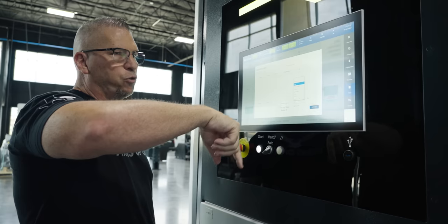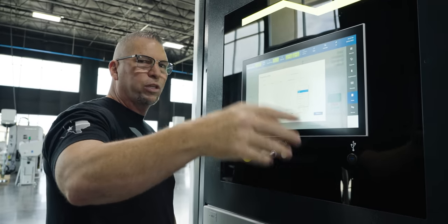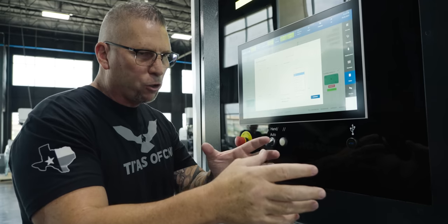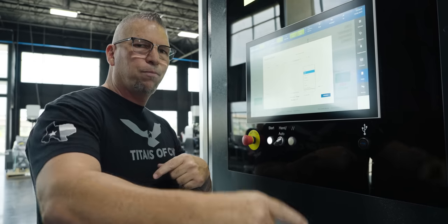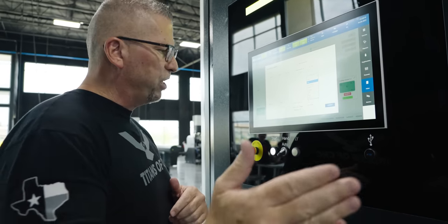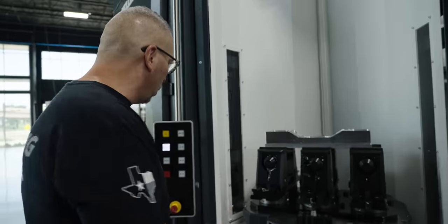If we have priorities one, two, and three all set — each with its own program — we hit go. The robot places the pallet in the machine, the machine rotates into the spindle, makes the part. When the first priority is done, the robot grabs it, places the second priority in, and so on — boom, boom, boom — all three done. When you finish all three it stops, unless you have additional priorities.